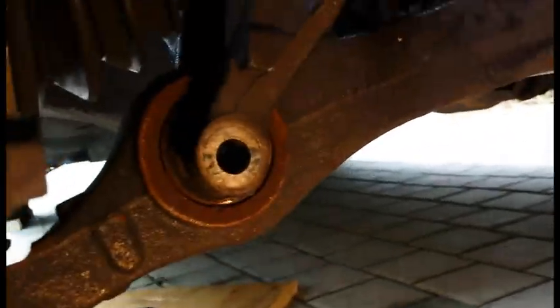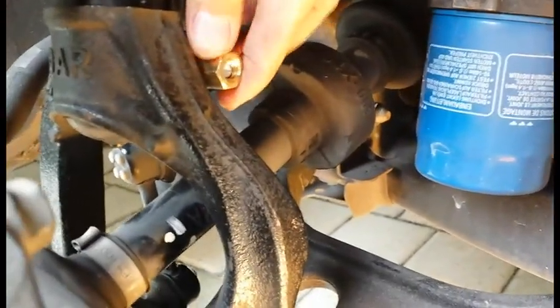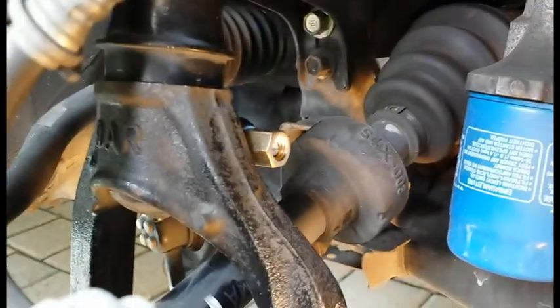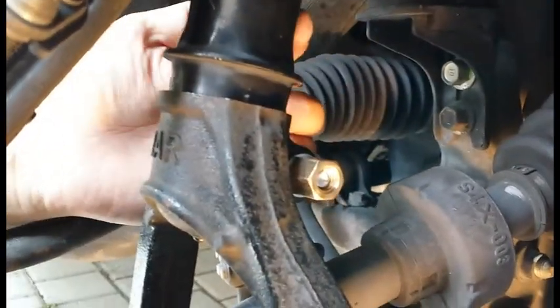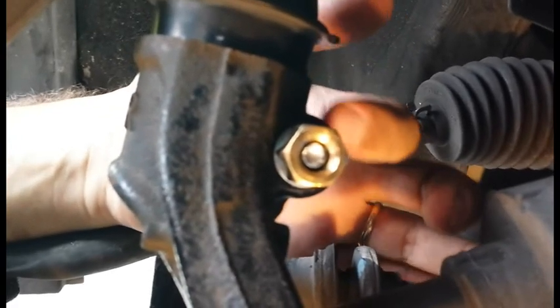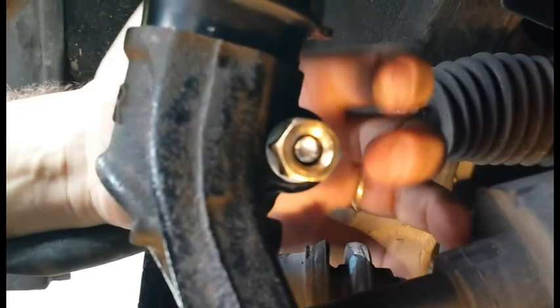The next step is, also on the fork, there's a bolt — in my case it was a homemade bolt and nut because I broke the original, but in your case it'll just be a bolt. This bolt basically squeezes the bottom of the strut in the fork. Once you get this bolt out, the piece expands a little bit and allows the strut to come out. There's a split on the back of the fork, and once you remove the bolt, you can stick a flathead screwdriver in there and pry it gently left to right to help it expand a little bit.